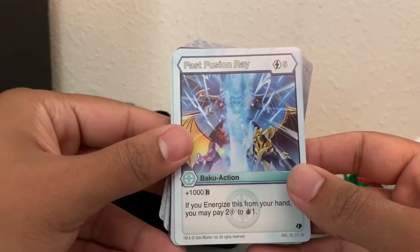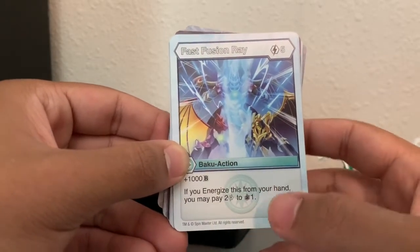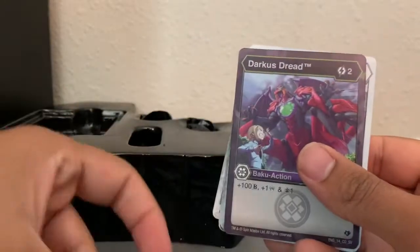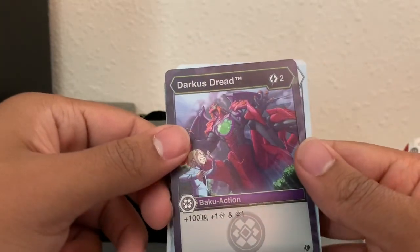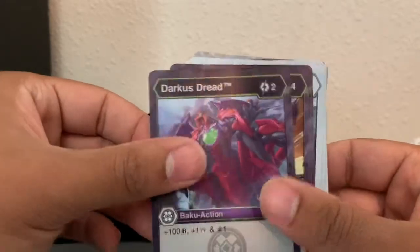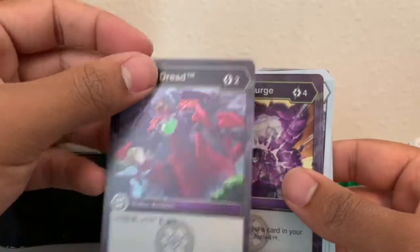Fast Fusion Ray again — plus 1,000 B-power, costs five energy. If you energize this from your hand, you may pay two energy to draw one card. Darkest Dread — two energy: plus 100 B-power, plus one damage, and you get to draw one card. A real trifecta of different abilities — that's pretty nice.